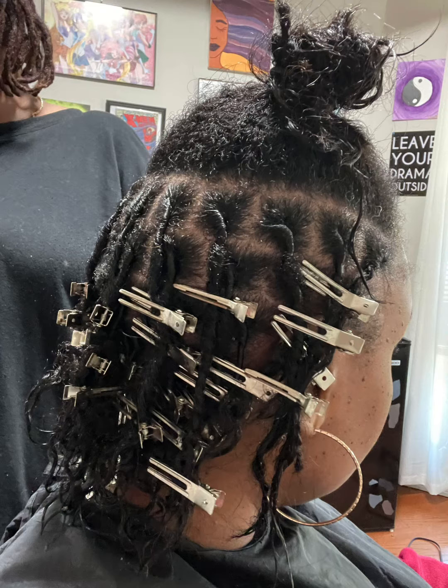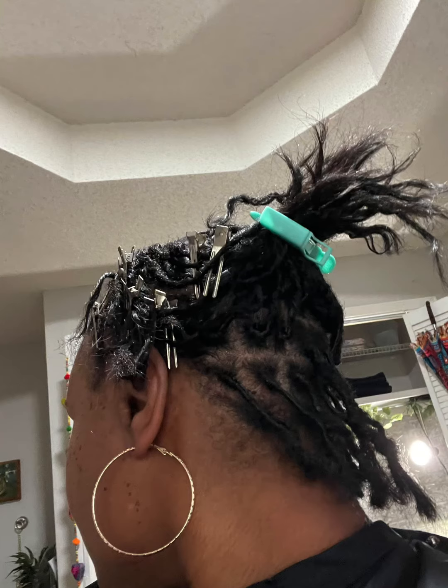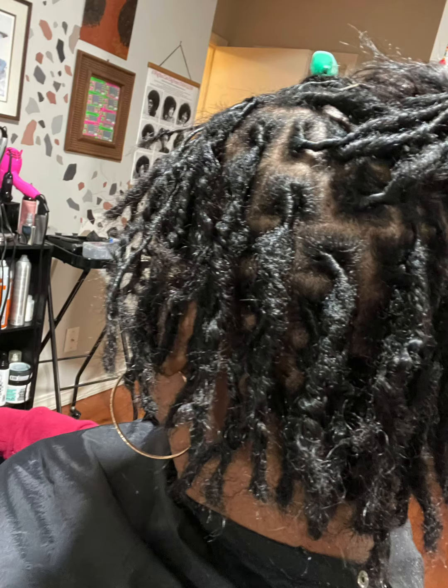So this is the install after a wash — or I should say re-twist. If you notice here, my ends are still pretty straight from previous heat damage. But what my loctician does is she crochets my ends so that they don't stick out as straight so much.